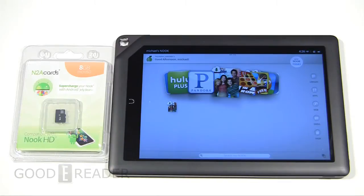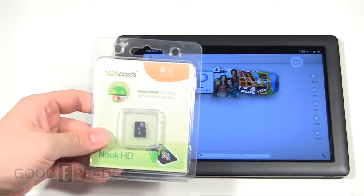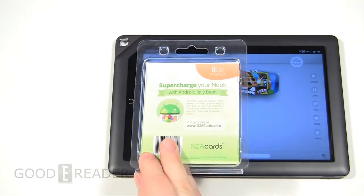Hey everybody, welcome to another Good e-Reader video. My name is Michael. This is Peter. Today we're going to give you a review of the N2A cards for the Nook Tablet HD+. Now this only works for the HD+. It's incompatible with the 7-inch tablet, the Nook HD.